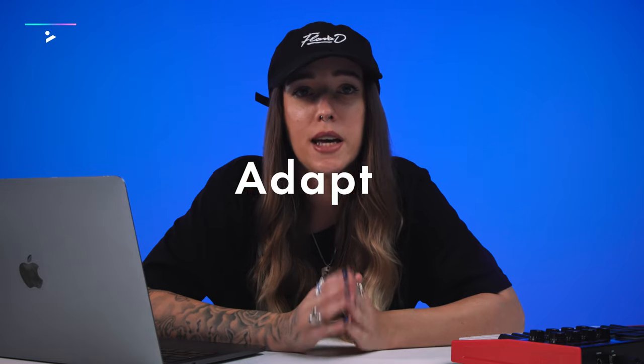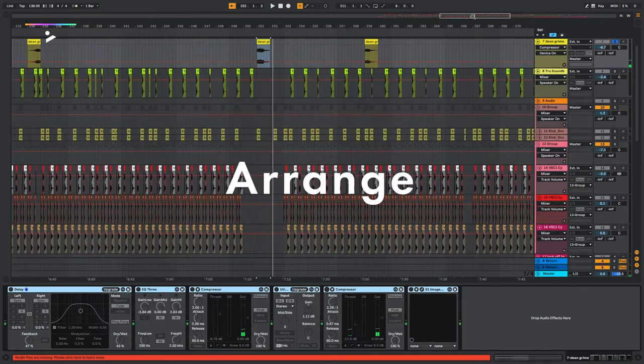I'm going to show you how I adapt my basses across these styles and how I build and arrange my projects. That's pretty much the foundation of how 5D makes 5D.